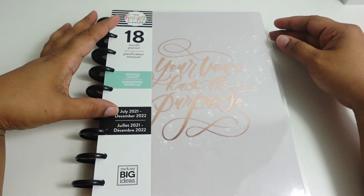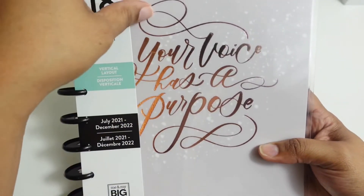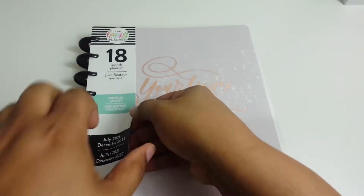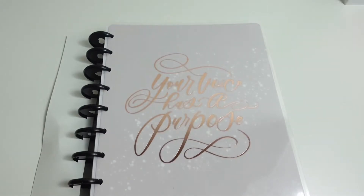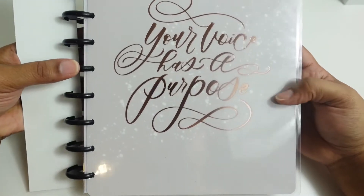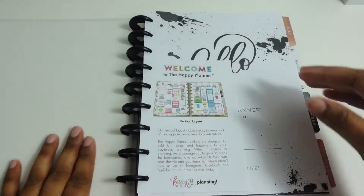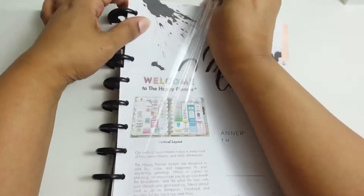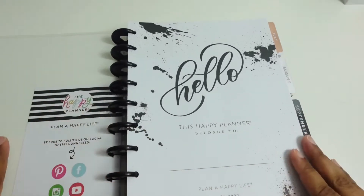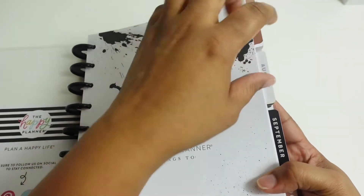It's from July 2021 and goes through December 2022. I'm just gonna do a little flip-through. I've actually ordered myself a new dated planner, but this one says 'Your Voice Has a Purpose.' I like the colors — it's got a rose gold color on some of the tabs.